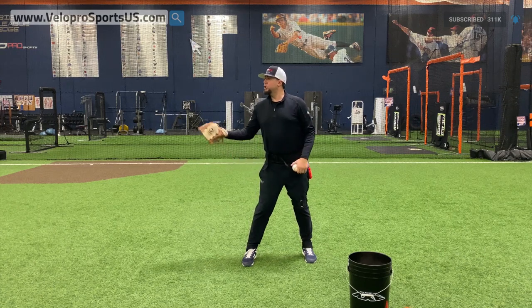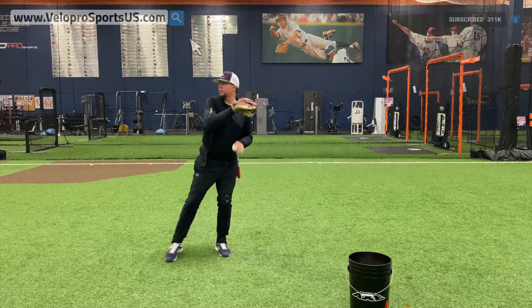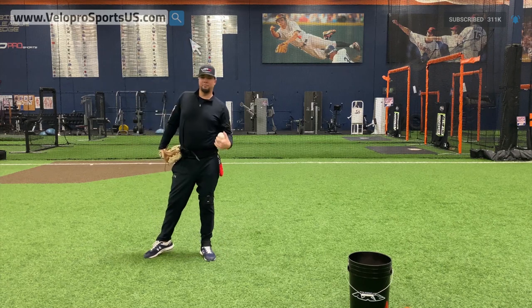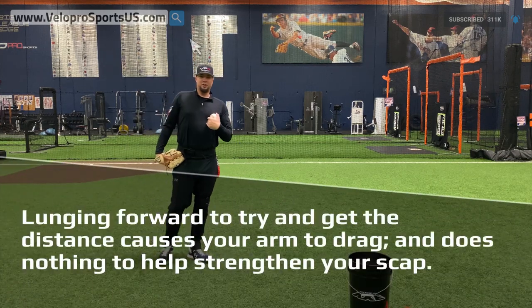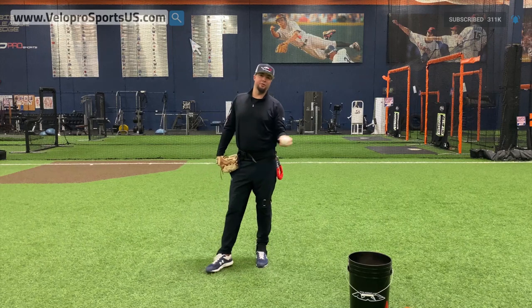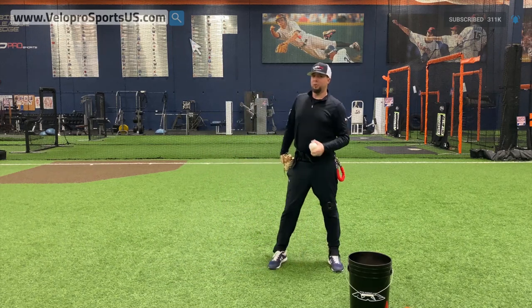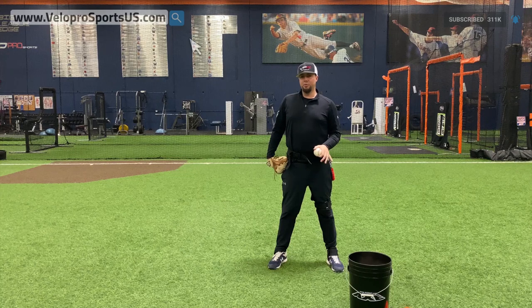The other mistake people make a lot is they try to get the distance by lunging this way. As they get further back, they try to get the distance from here — and they lunge. The lower body is a bigger part of the body so it always gets there first, the hand drags. You can't have that. The baseball needs to get there first. Proper long toss is super beneficial, but playing long toss all the time and doing a poor job of it isn't going to do much for you.